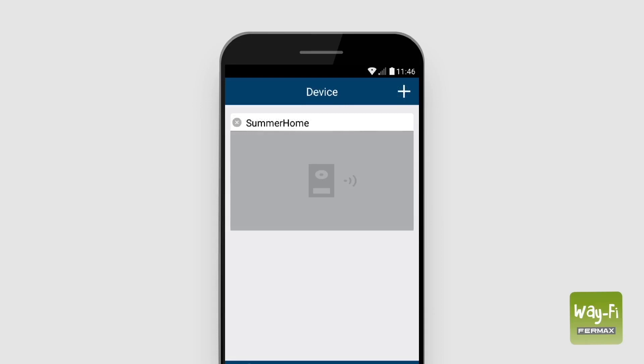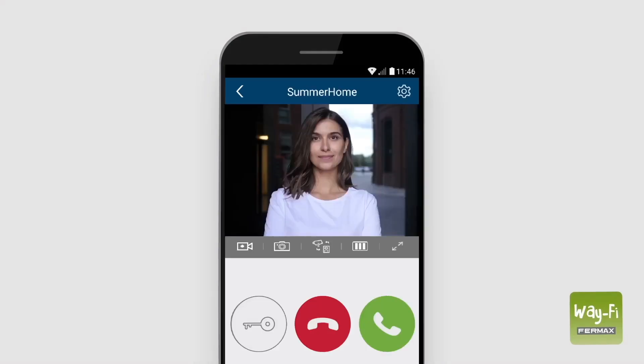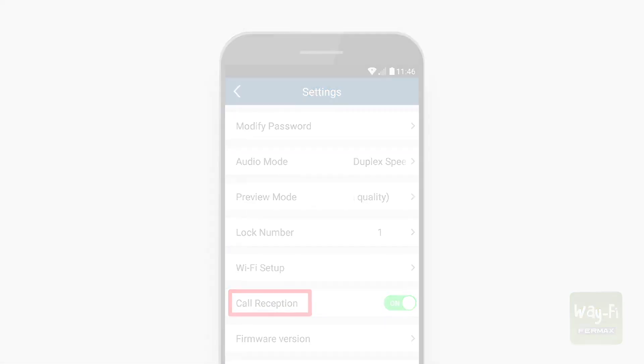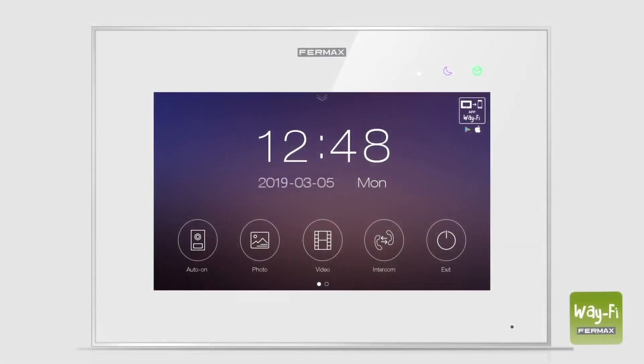The app will automatically show the home screen, where a new window will appear with the name of the home just added. Press the window and the app will request you to change the password for security reasons. Enter your password and press save. You can now see a live image of the outdoor panel, and in the paired device settings, confirm that call reception is activated.